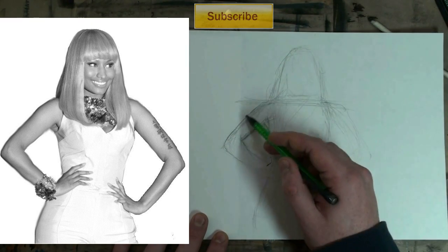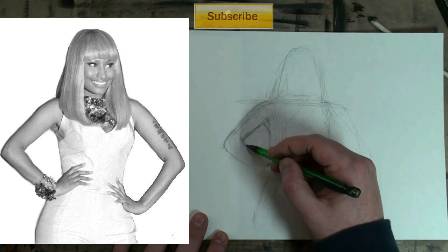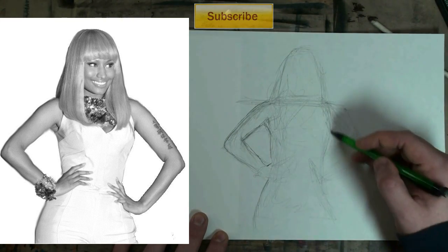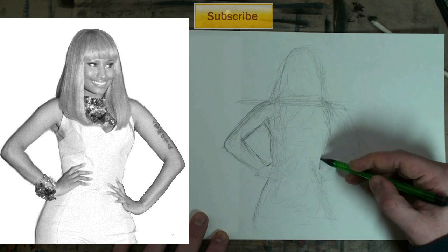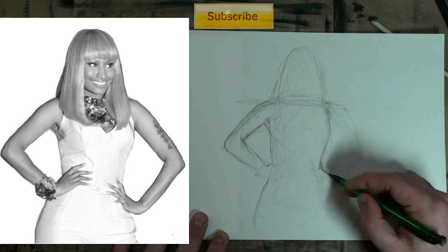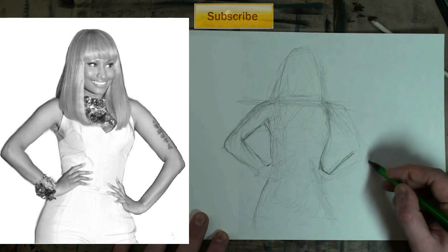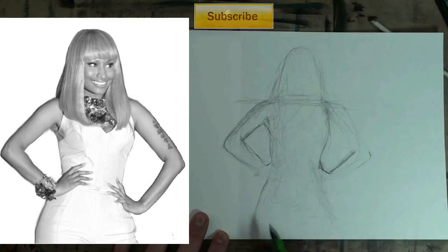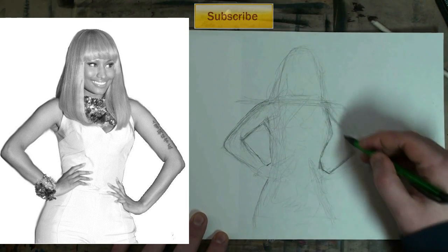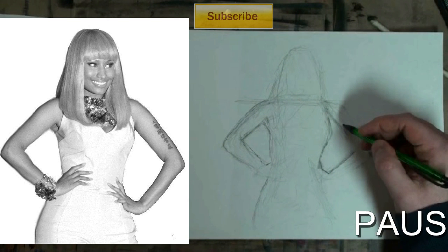So what are you seeing me do now? I scribbled in the shape — that's all I did. I scribbled in the foreground and the background. The foreground, of course, is the body. The background I made nice and easy — just white — so you can see the edges very well. I'll give you a tip: look at the area underneath the arms and try to see those two shapes, and that will help you.